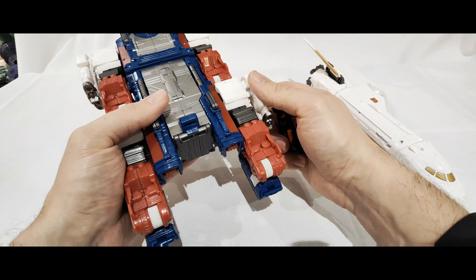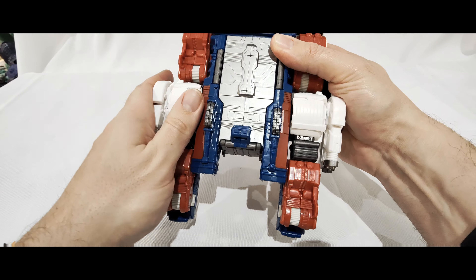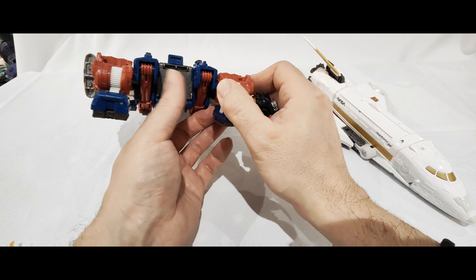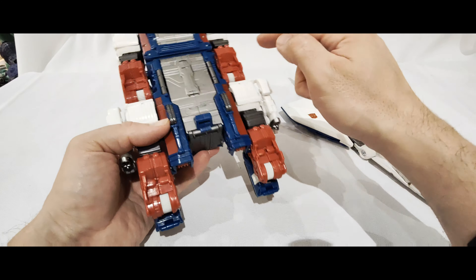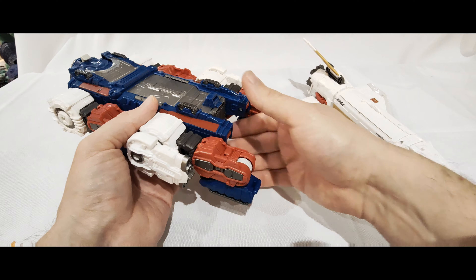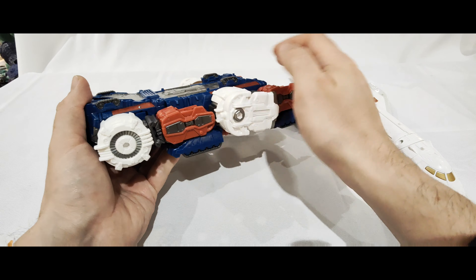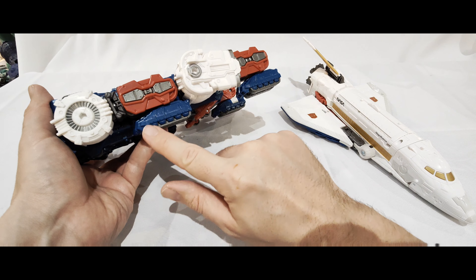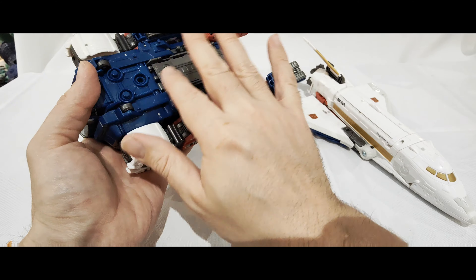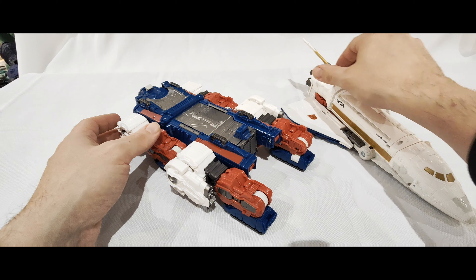These bits clip onto the back ends here - the legs are clipped in on each side via a couple of pegs, same with these ones here, and they can come undone a little bit. But overall there's lots of paint on here - gunmetal paint going all across, all the tank treads painted. There are wheels underneath here as well, so he does roll very well.